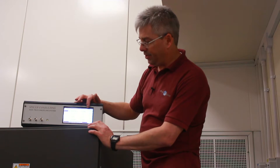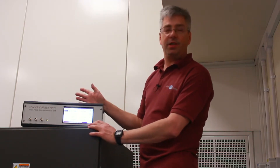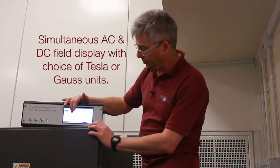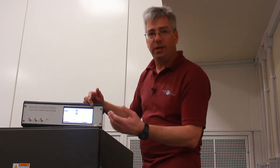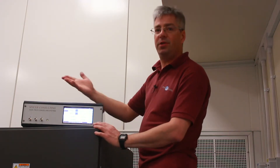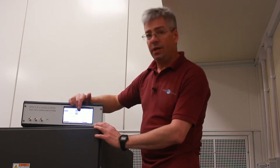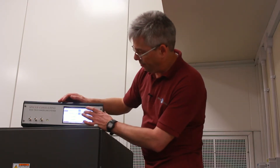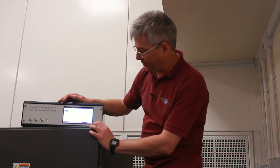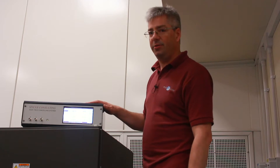So it's measuring field, but because it's only just been started, it will need setup. I'm just going to change the units to the usual ones that this microscope uses — nano tesla and peak to peak. We are measuring the field, although we are not actually cancelling at the moment.